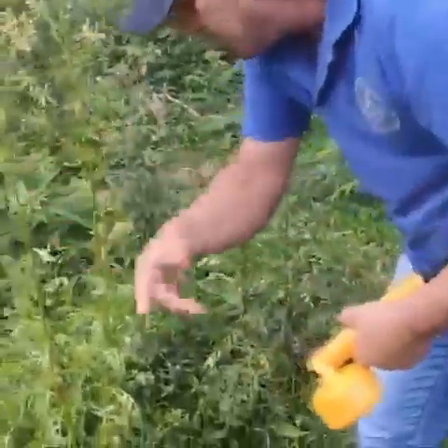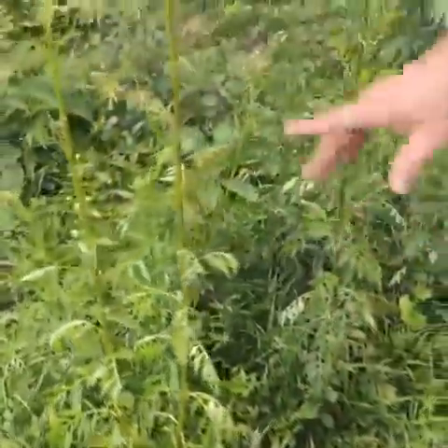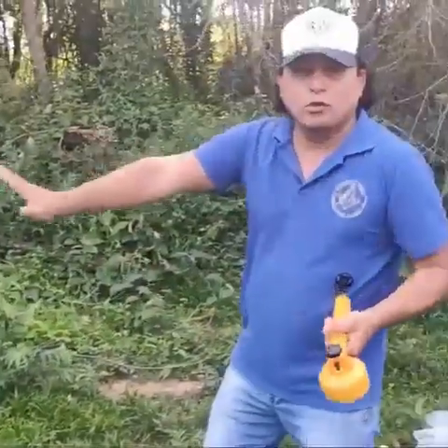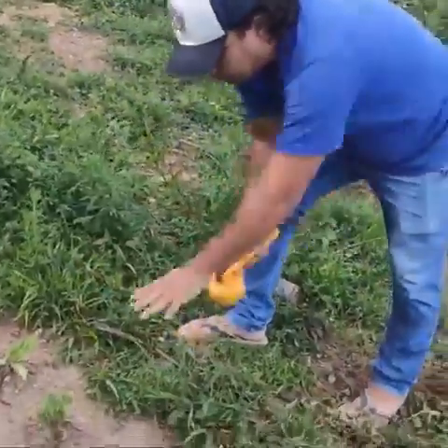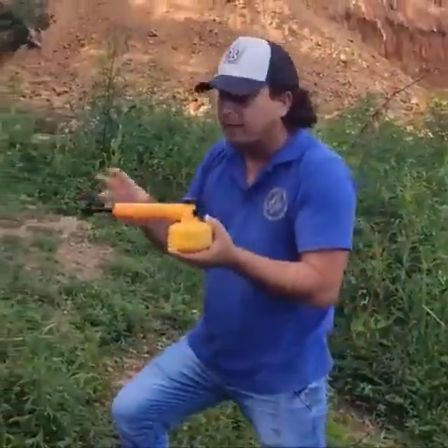Come here to show you — look at this. I just passed here and it's already withering. Look, the effect is practically immediate — you can see the leaves are already wilting and shrinking. Tomorrow this will all be dead. There will be no more green weeds in front of your house. You can deviate from your plantations and apply it only in the bush.